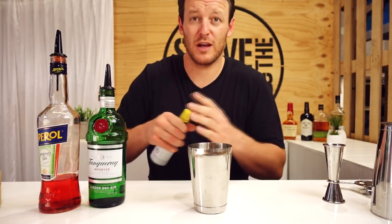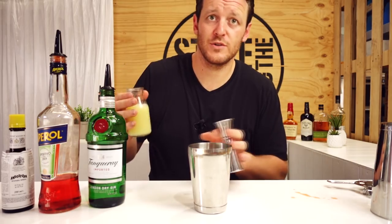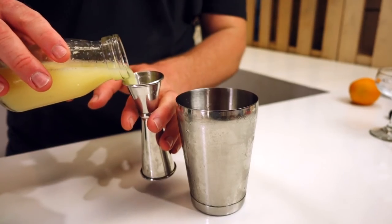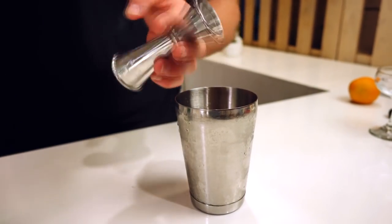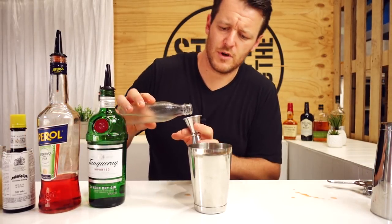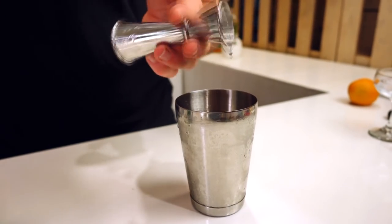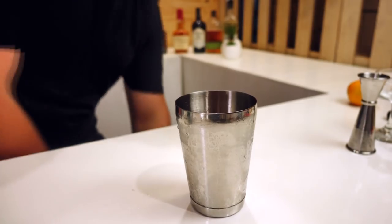Before it looked like it went three dashes, but that was just one dash. Then followed by three quarters — so 22.5 mls — of fresh lemon juice, and seven and a half mls of one-to-one sugar syrup. You don't need to put a lot of sugar in there because the Aperol does have quite a bit of sugar content.